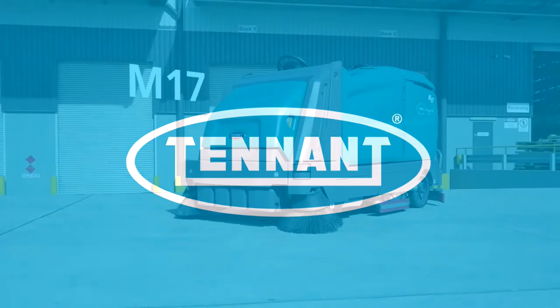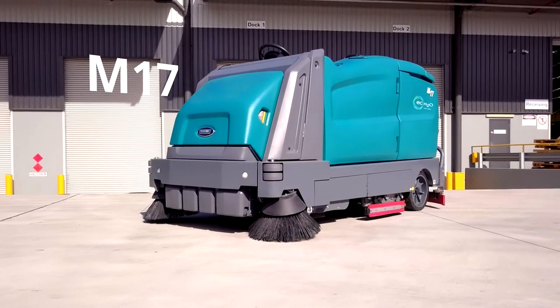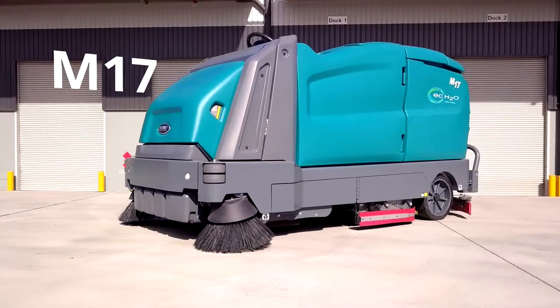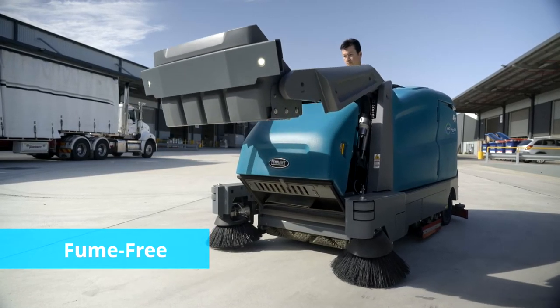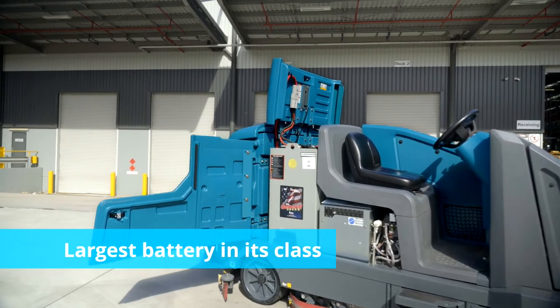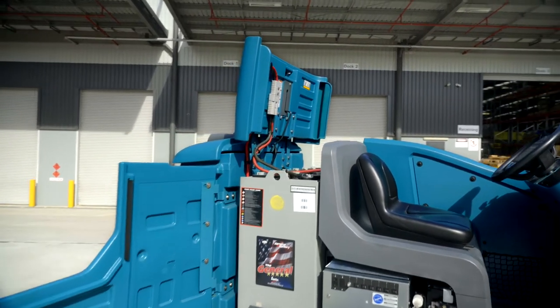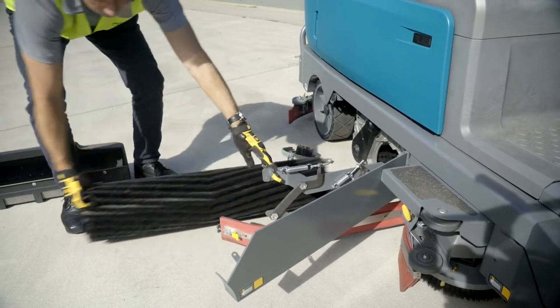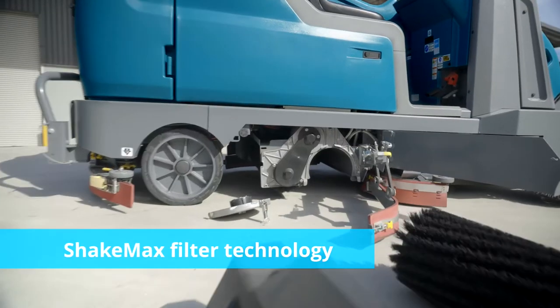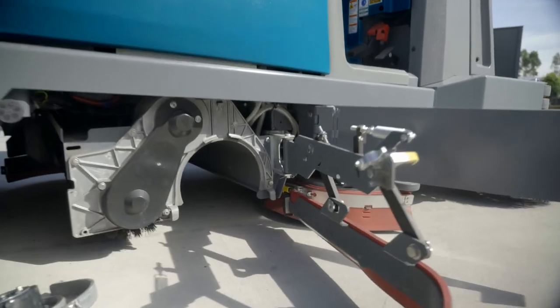Highly versatile and highly effective, the M17 Electric Sweeper Scrubber is the ultimate all-rounder. Fume-free and sporting the largest battery capacity in its class, it is also a responsible citizen, using Tennant's innovative ShakeMax filter technology to keep dust contained and air quality maintained.